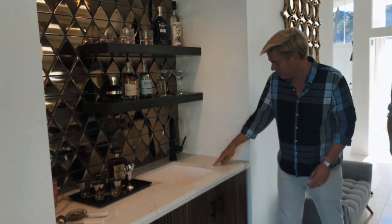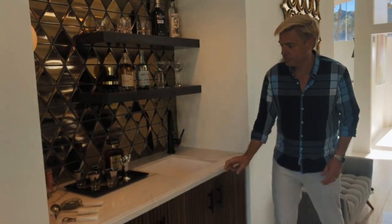They did an amazing job with the veining, making sure it flows through to look like one big piece even though these are two pieces put together. The finish on this is just amazing and Corian did an amazing job.